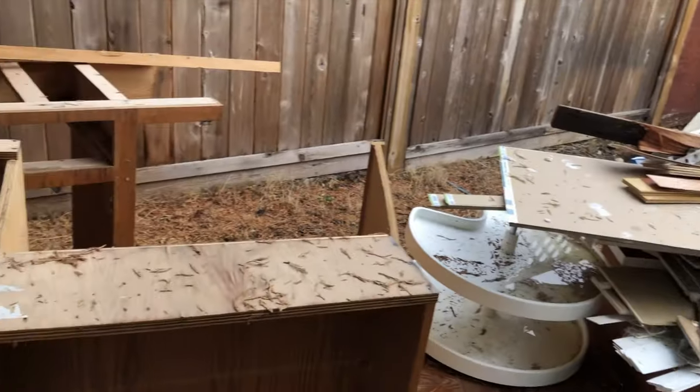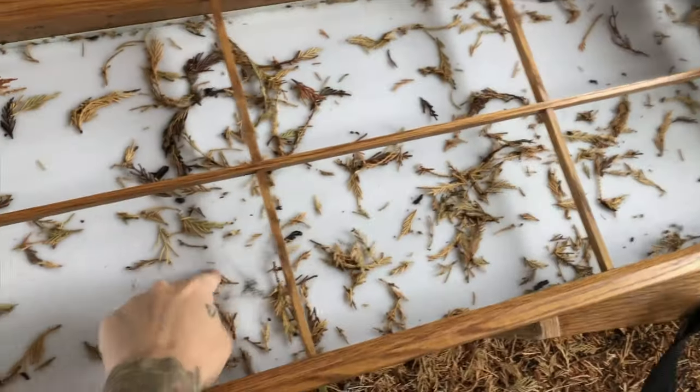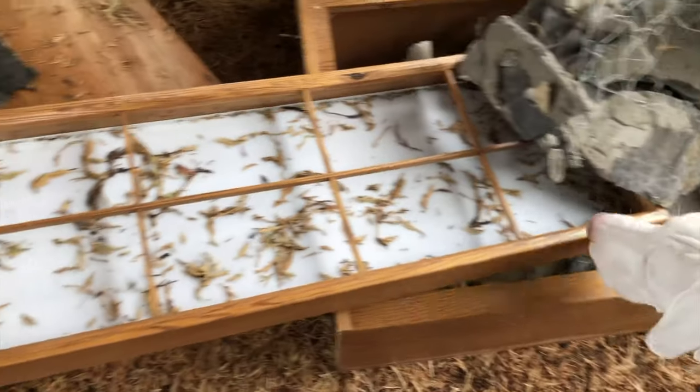So my mother-in-law is doing renovations and it looks like something I might make use of. I think it was a light fixture — kind of looks like a window so I could paint a scene in it.